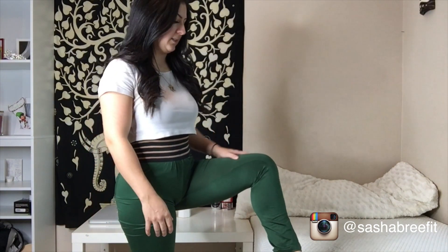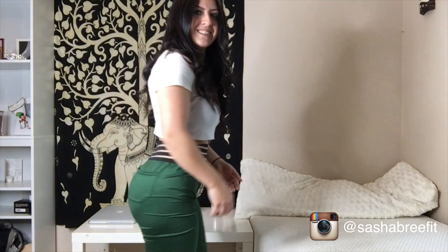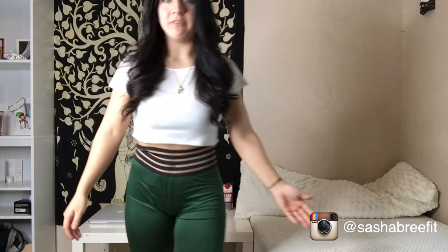So I ordered these in an extra small and they sent me a large — that's the first issue. The fabric is actually really soft and comfortable, and I feel like if they had sent the right size, I would for sure wear them. But they just don't fit anywhere on me — they're huge on my legs. They don't pass the squat test either, so I'm gonna have to give these ones a thumbs down as well.